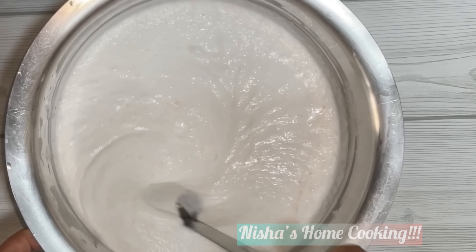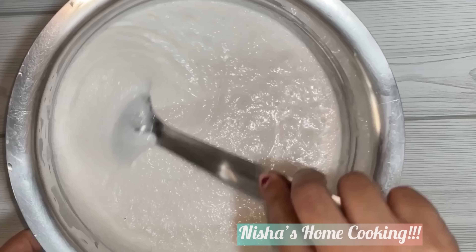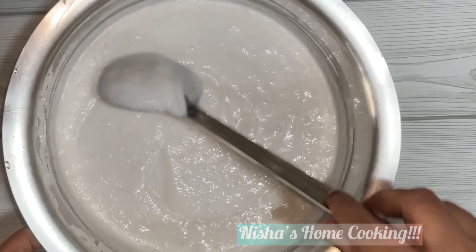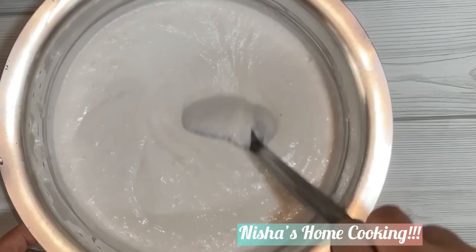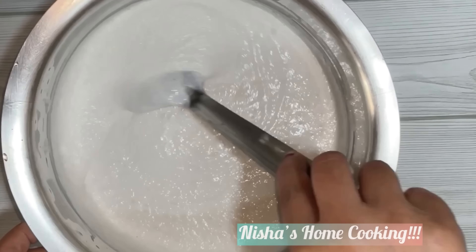Now we have to put the mouth in and cut it. We need to cut it. Now we are ready.